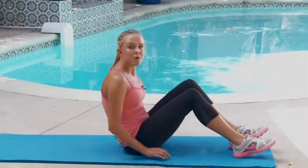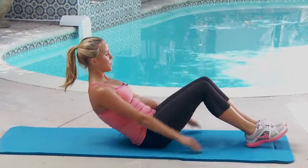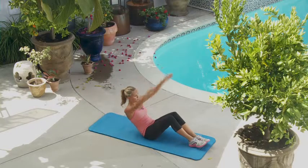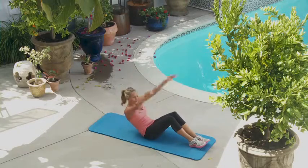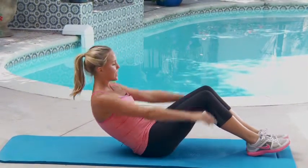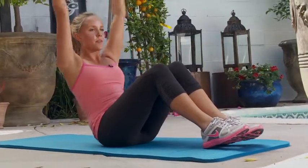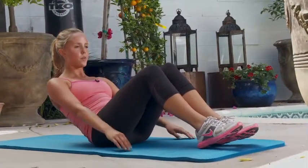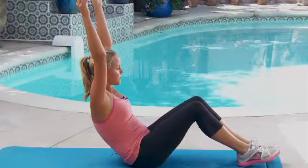All right, let's go with 15 modified boat pose with arm reach. Okay, here we go. One, two, three, four, five, six, seven, eight, nine. Keep the abs really engaged — strong abs. Let's keep it up. Ten, eleven, twelve, thirteen, fourteen, fifteen.